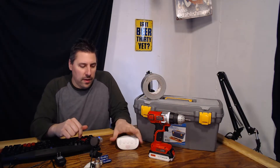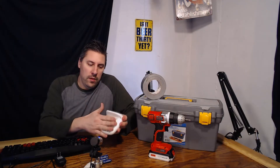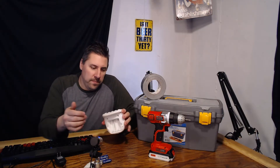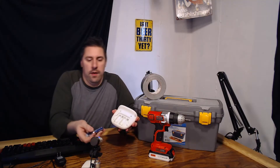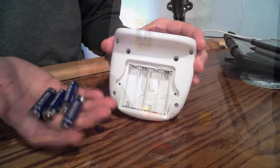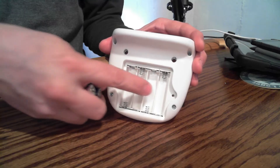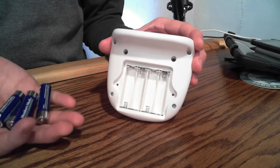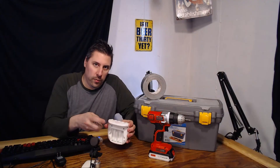So today we're going to take this device that hooks to our baby's bassinet and uses four AA batteries. Each battery gives you one and a half volts, so four of these total would be six volts. We need to power this.